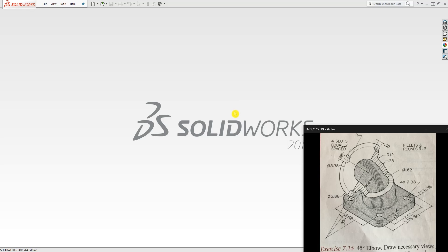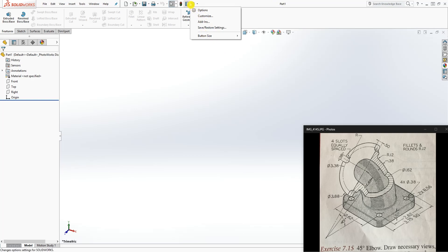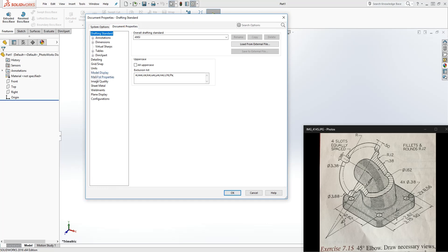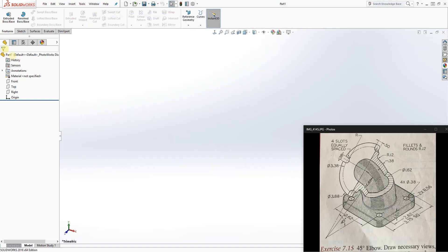Hello, welcome back. To start this 45-degree elbow, we'll just start a new part file. This drawing is in inches and my default is inches, so I don't have to change mine. But if yours isn't in inches, you can go up to Options, Document Properties, Units, and change it there.